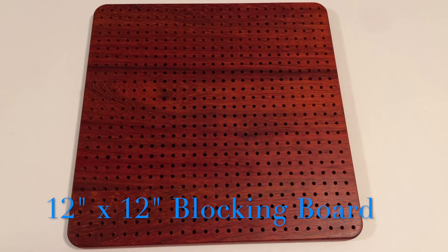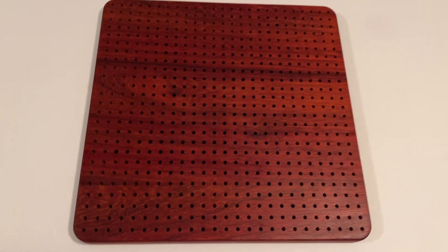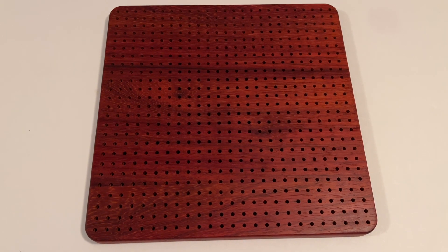Today I'm packing up one of my 12 inch by 12 inch crochet blocking boards. There's actually 12 inches of blocking space from the corner pin to the corner pin, and the holes are spaced out a half inch.